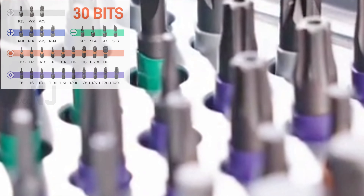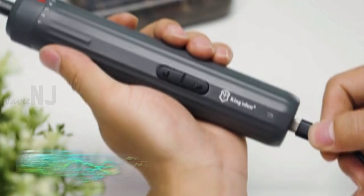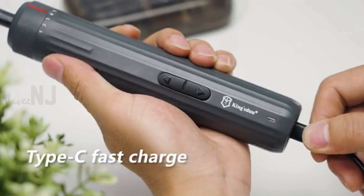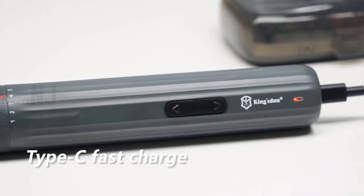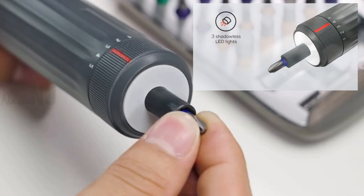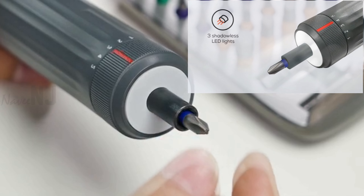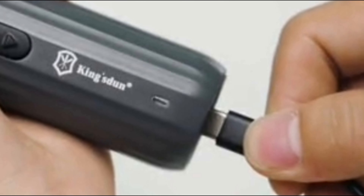After the zinc phosphating process, the bits are abrasion resistant and built to last, handling up to 180 screws on one full charge with the 2000 mAh battery and 90 days in standby. Equipped with three shadow LED lights, Tiny Monster allows you to see your working area clearly and never miss a thing.